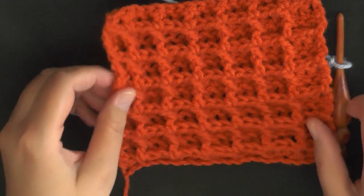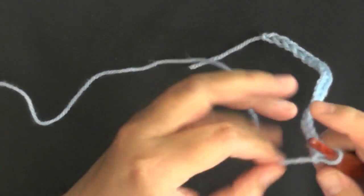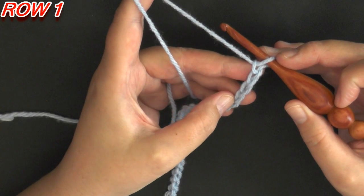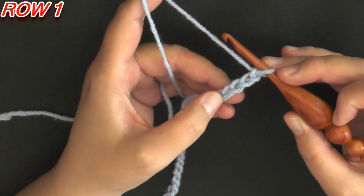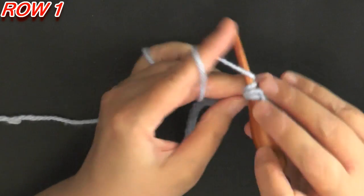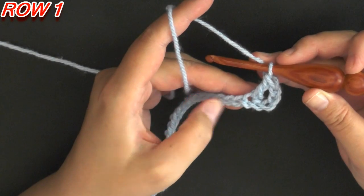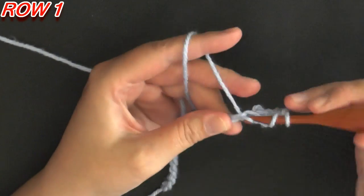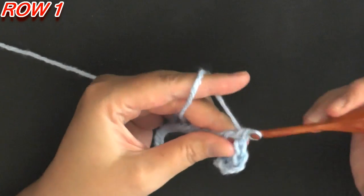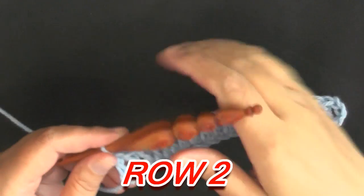To begin row one, you want to start in the fifth chain from the hook — count one, two, three, four, five — and in that fifth chain, yarn over and do a double crochet. You want to do a double crochet in each stitch, each chain, so continue to double crochet down your chain and I'll see you back in a moment.